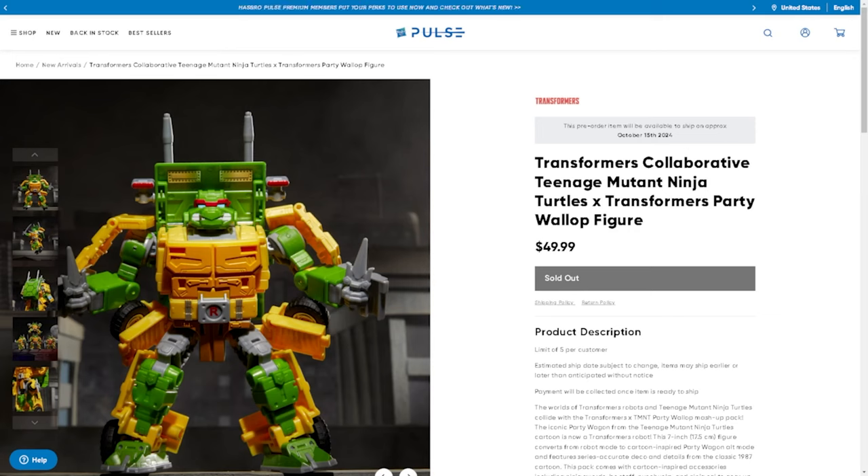I unfortunately did not get a chance to pre-order this in time. I heard about it last week — I was actually on the Hasbro site, I was gonna pre-order it, but I didn't have my card information in. I said I'd do it when I got home, got home, forgot about it. And when I got around to recording the video, it was sold out already. So let's go ahead and take a look at the figure.